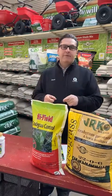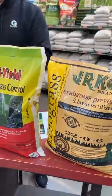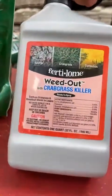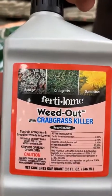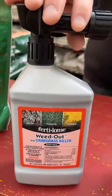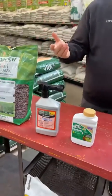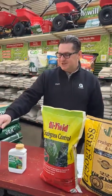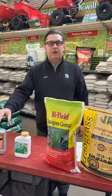If you already have crabgrass, this crabgrass preventer is a preventative measure for the future. If you already have it, we do have a product — it's a killer with no fertilizer, just a hose-end sprayer — that you can use after you already have it. It also covers a lot of broadleaf weeds. So that's kind of the 101 on crabgrass prevention.